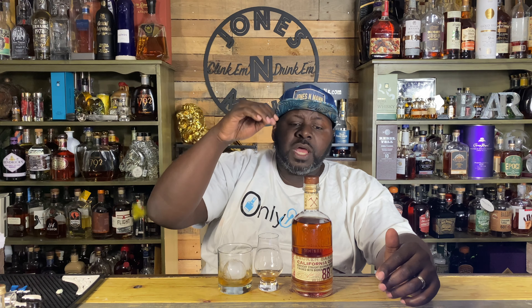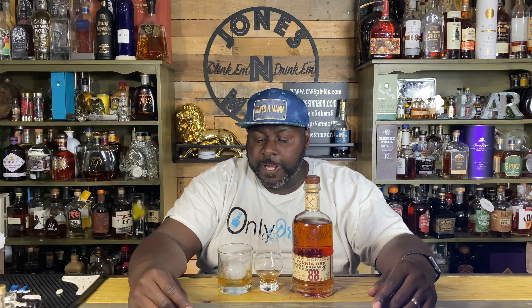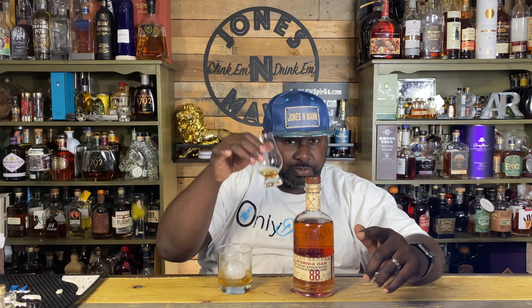I've tried some other expressions from them — I think it was the barrel proof that we tried — and I would definitely reach for that one first over the California Oak. It could be the wine influence that's kind of throwing me off, but 2.5. Follow me on Facebook, Instagram, Twitter, and TikTok. Support your boy Jones on all the endeavors. If you like a spicier whiskey with maybe just a little bit of fruit, this is probably good for you. I'll see you next time. Click them and drink them.